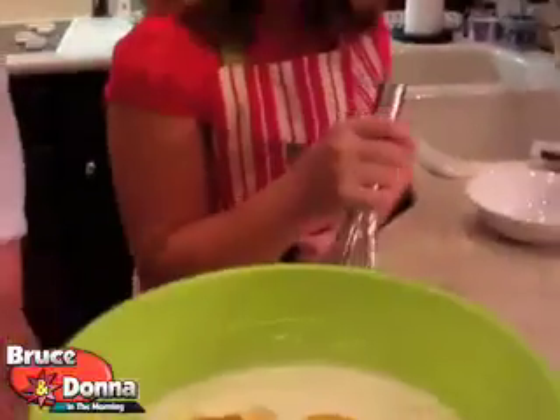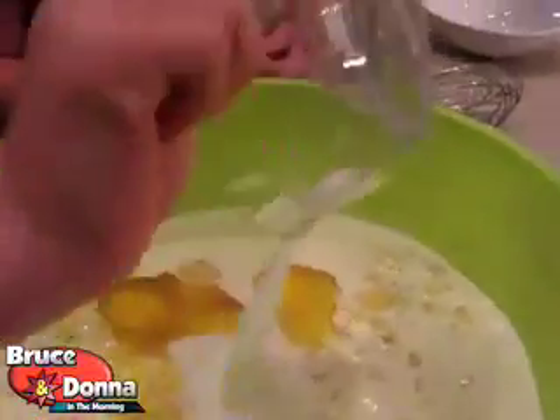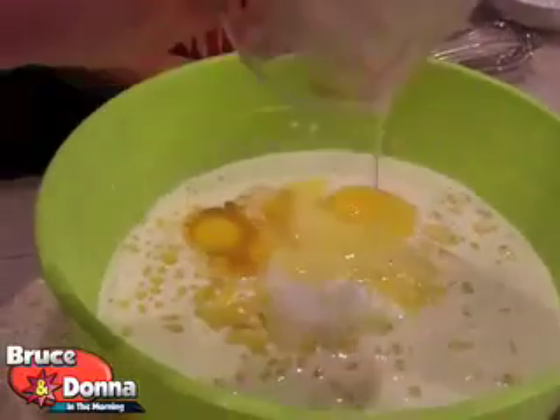What are you wearing? Mom's kitchen. I'm not a mom. I didn't think you were a mom. You better not be. Now, dump the sugar in there — don't forget the sugar. And the butter. There we go. And the melted butter — get the melted butter in there. Get it all.